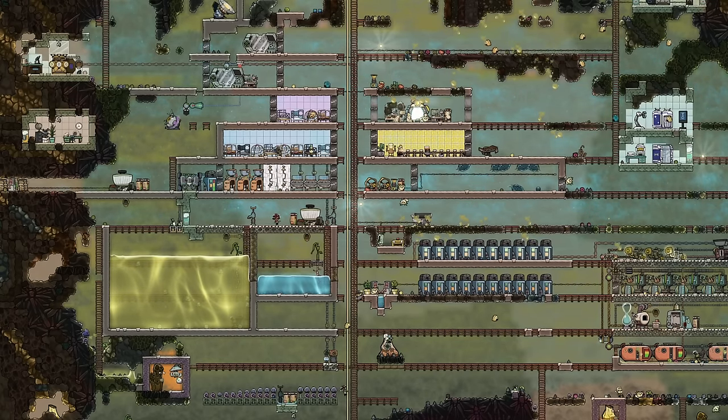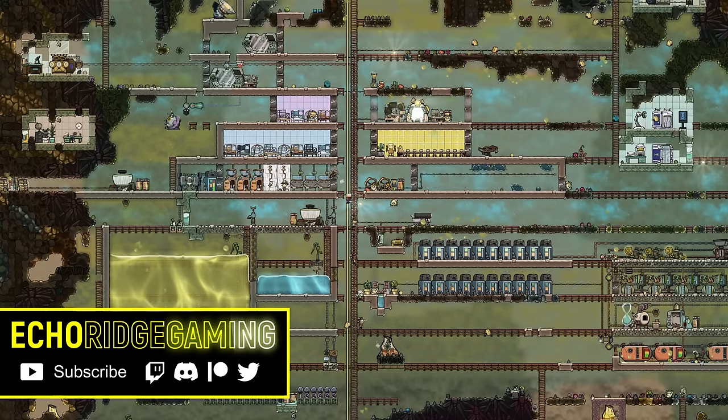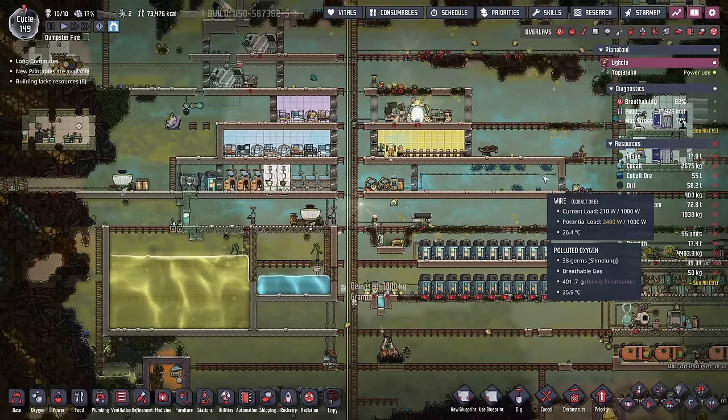Welcome back to Echo Ridge and to another episode in our dumpster fire with a whole lot of temporary solutions. And today we're just going to add more to them.